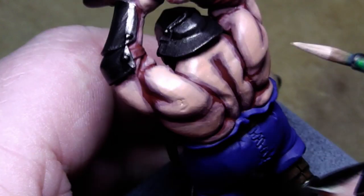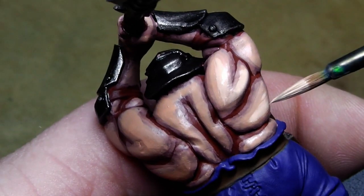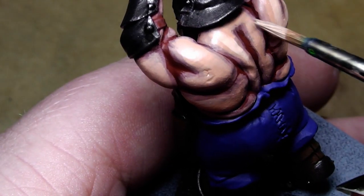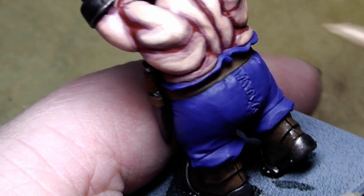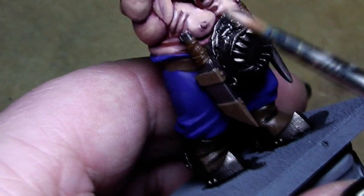The next highlight step will be Elf Flesh — same as before, just simply paint it on. The highlight steps get faster and faster because there is not very much area to paint on — you're getting closer and closer to the middle of the muscle strands. Leave the old Dwarf Flesh color behind so you get a nice transition.